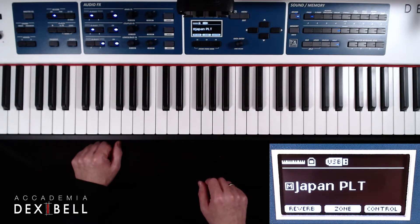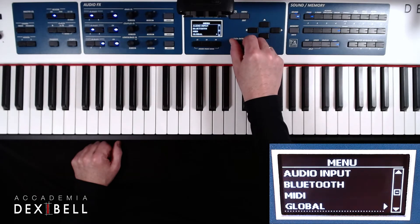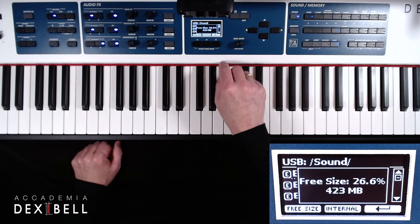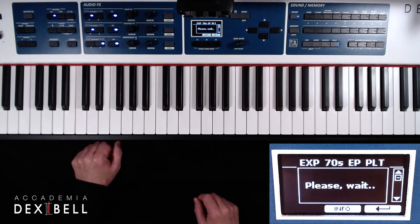Now let's repeat the whole procedure with the electric piano by entering the sound library, pressing add and then USB. Our remaining free memory is 423 MB, enough for the 70s Electric Piano Platinum, and we can preload the sound by hitting the right arrow key.